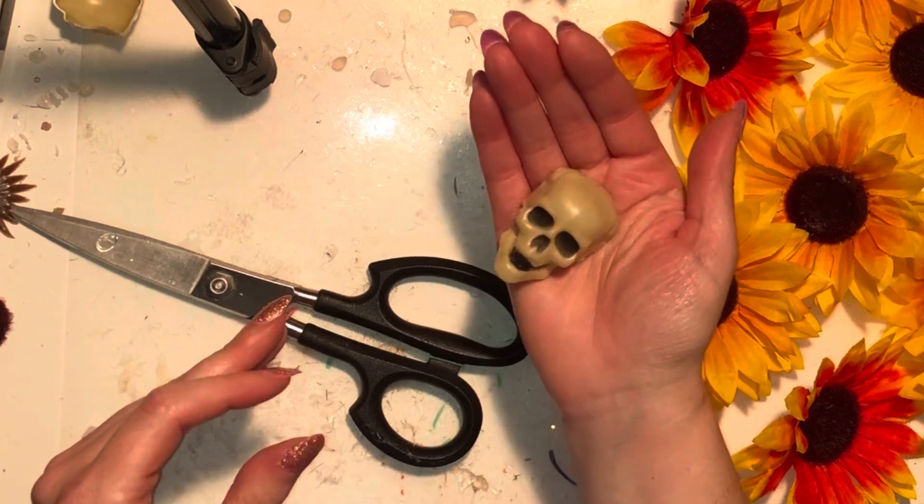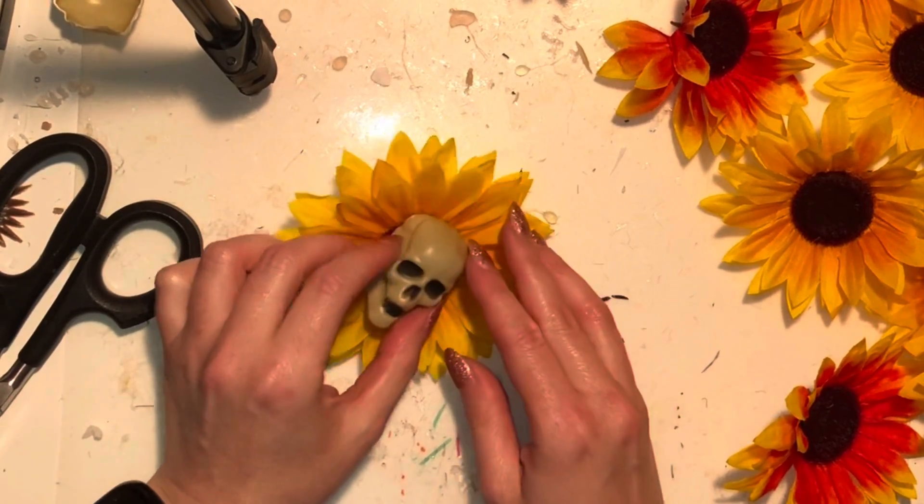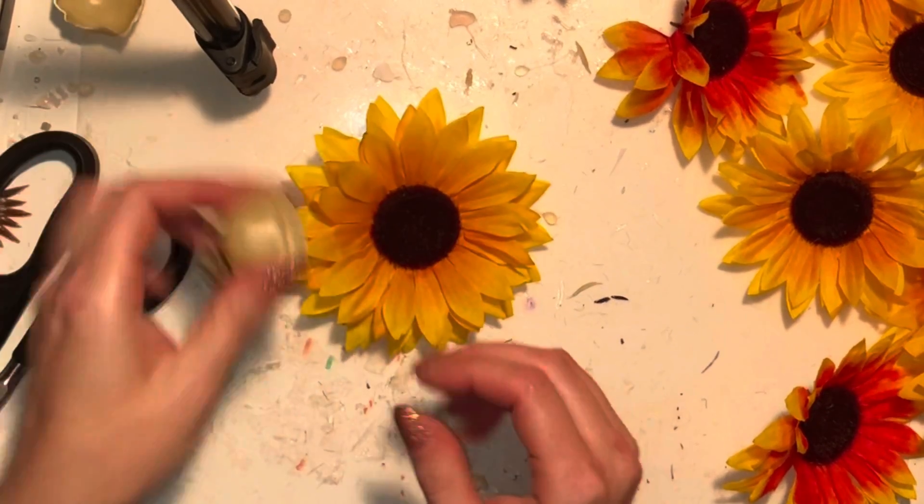A great thing for me to invest in for this portion would be a hot knife to cut through the plastic, because that would cut them in half with a lot less risk to my safety and my fingers. Now we've got the back of the skull off so it lays flat on the flower.